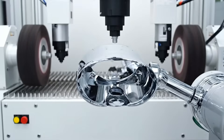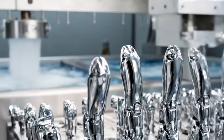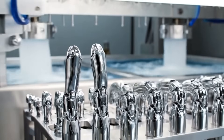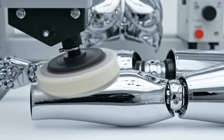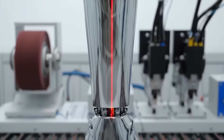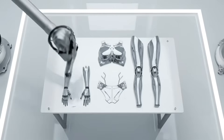Flawless reflection. Every detail matters. Mirror finish quality control. Organized for assembly.